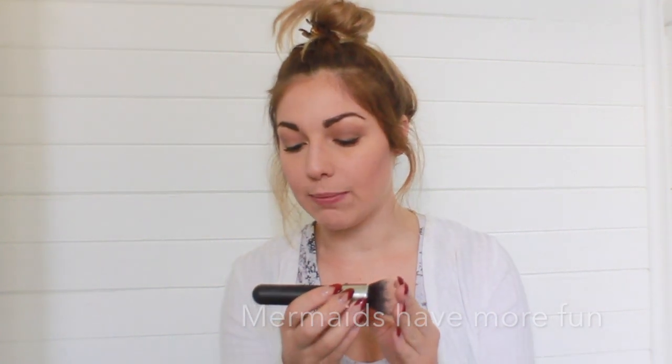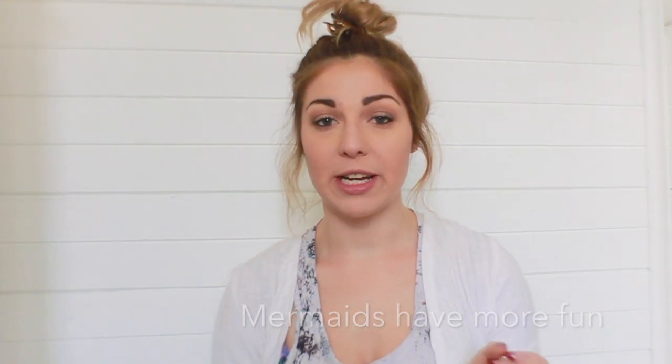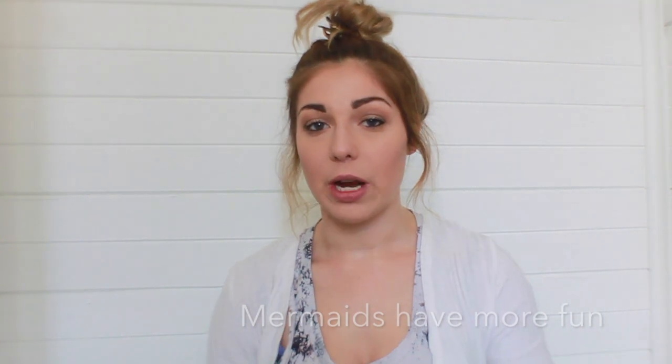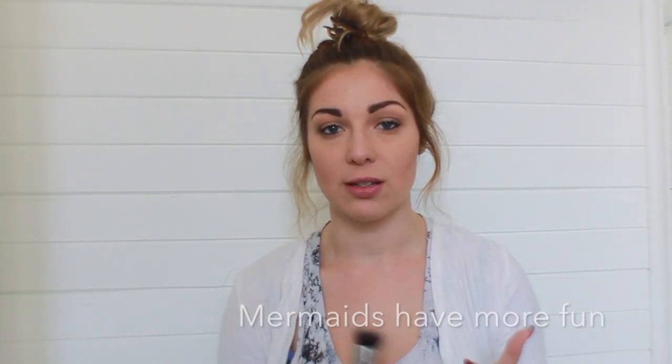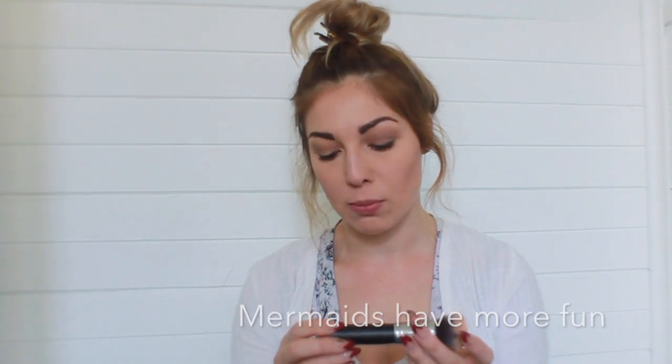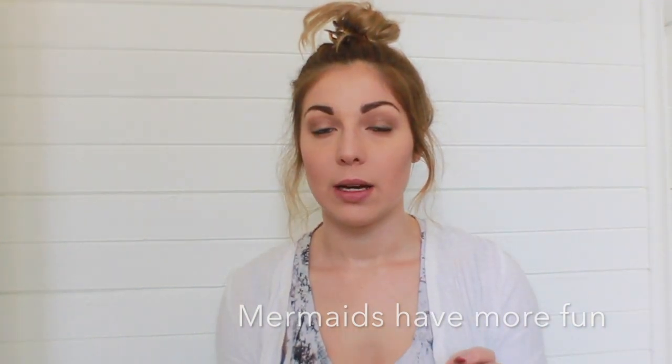First we have a face brush — the Morphe M439 — which I've been using for liquid foundation. This brush puts on foundation quite nicely. I didn't really like it when I first tried it but I do like it now. You do have to pat it on quite a lot for it to get your foundation on smoothly. I'm used to brushes that just buff it in straight away, but this one you have to work a little bit harder. I don't know if it's just the foundation I'm using, which is the Dream Mousse by Maybelline, but I might try it with some different foundations.